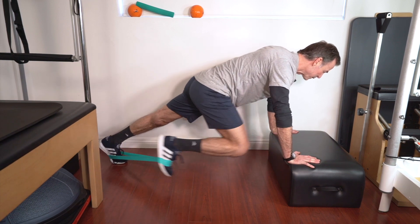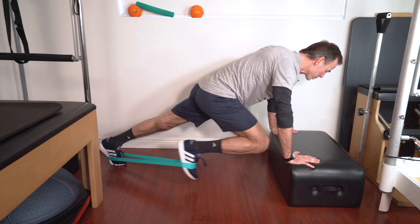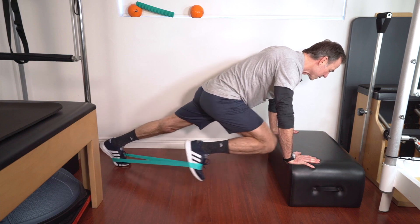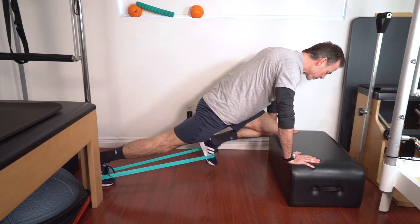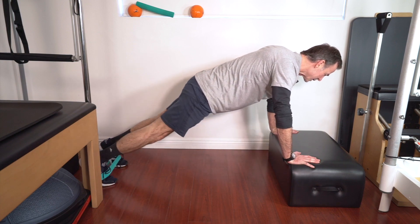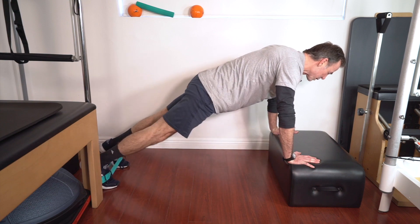We're going to fire that hip flexor, kind of like a toned-down mountain climber. Drive it up, a little bit of a hold. About 10 reps each side. Chin neutral. Drive it up. You can do a few again each side. Increase the resistance as you get stronger.